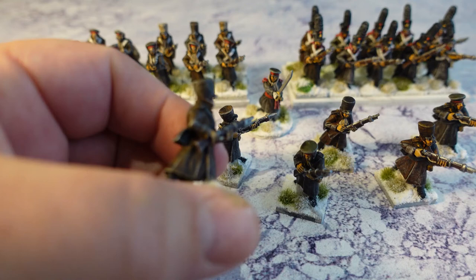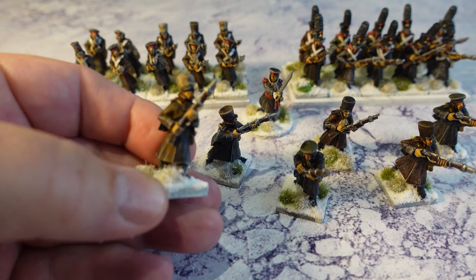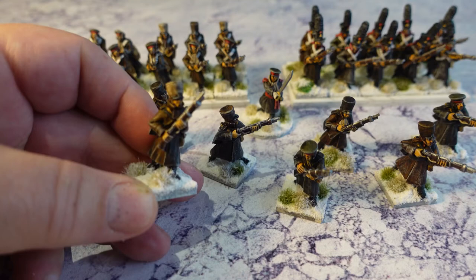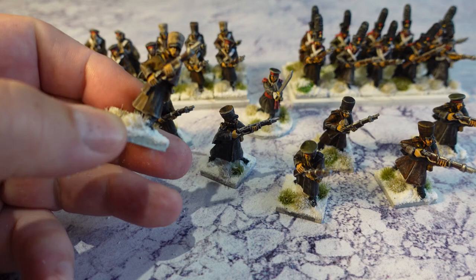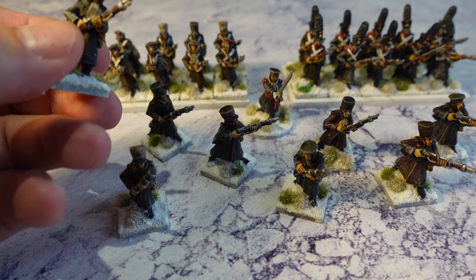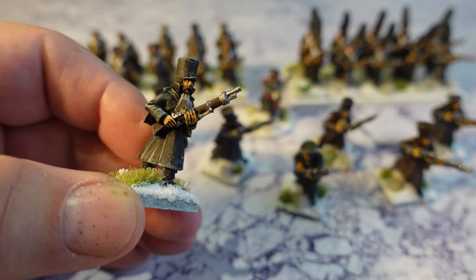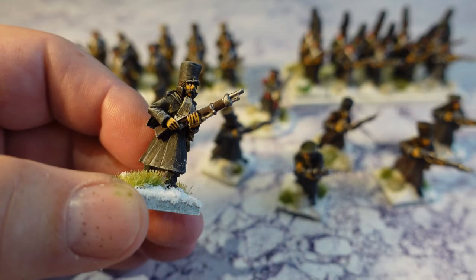With these figures I undercoated in light grey and then used a number of different contrast paints — primarily browns, and some greens as well — applied liberally over the greatcoats. They wouldn't have had a standard style of overcoat, so I've put variety in here. Not so much that they all stand out, but when you look carefully you can see slightly different colours involved, which is what I wanted.